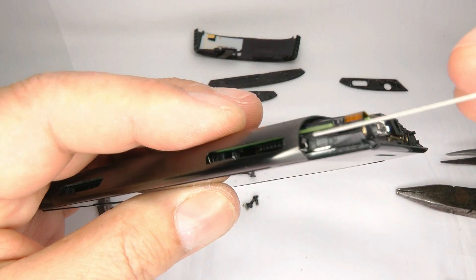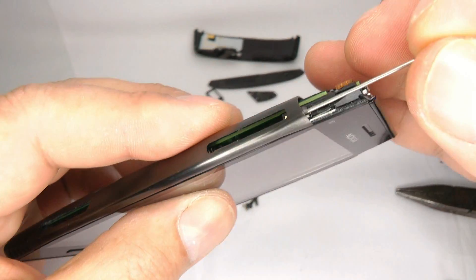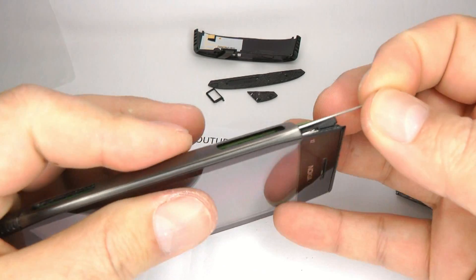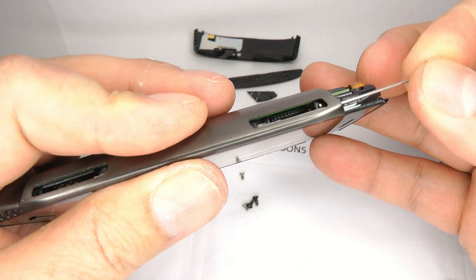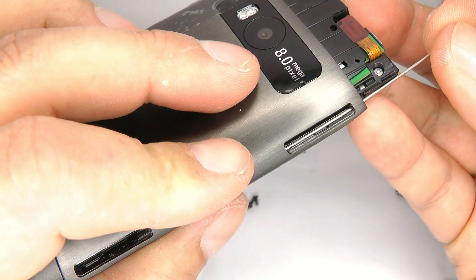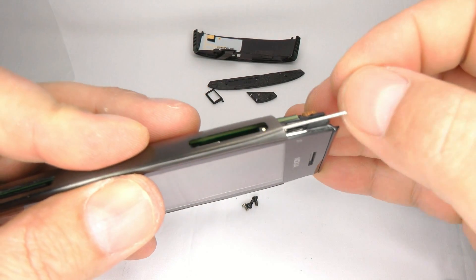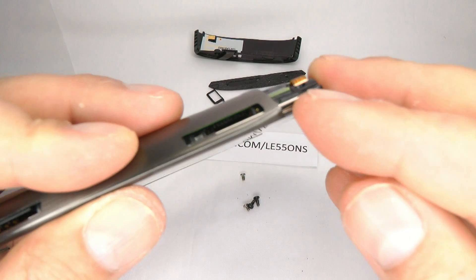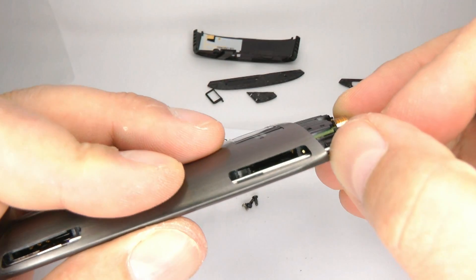Take a silver pin and put it in the hole just there. Slide it all the way in, squeezing the screen together — this side can be a bit difficult, so keep moving the pin around until it goes home, with just a little bit left sticking out.